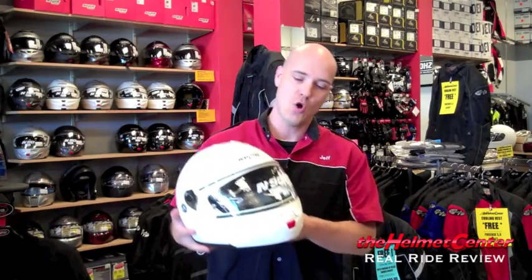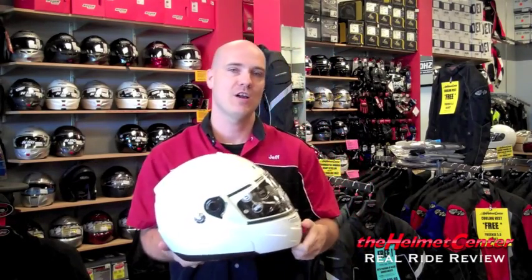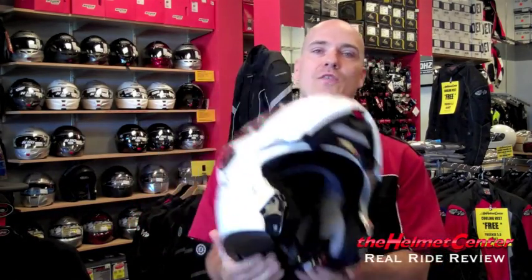Hey everybody, Jeff here from the Helmet Center, HelmetCenter.com. Today we're going to be taking a look at the Nolan N90 Modular Helmet. During today's review, we're going to give you the basics on the N90, take it out on a road test, and give you the real-world performance and how the N90 holds up.